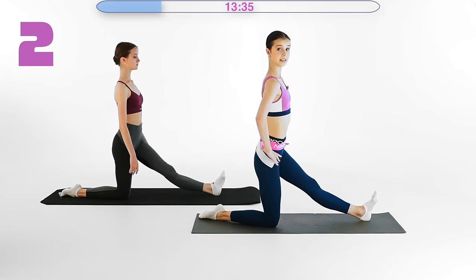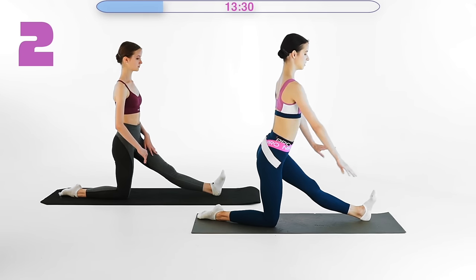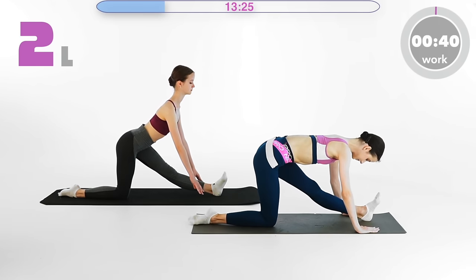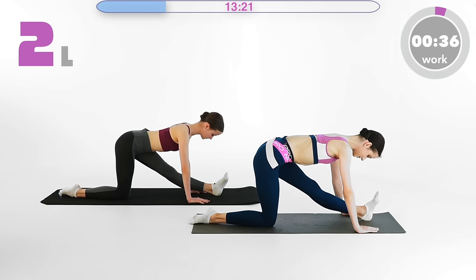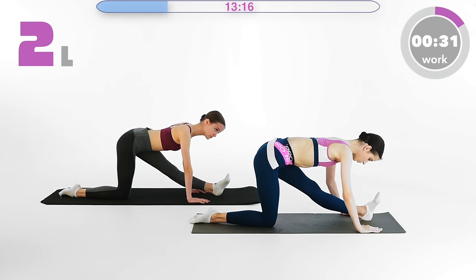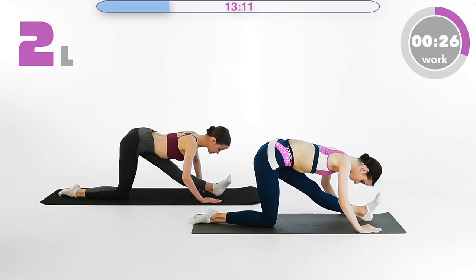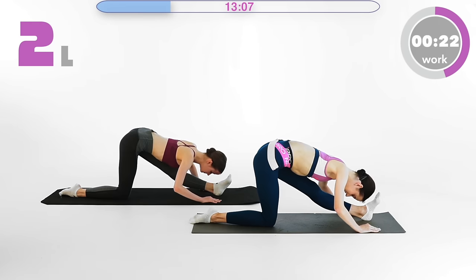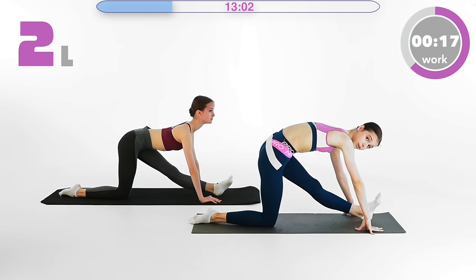Left leg in front of you. Lengthen the spine, hips a little bit to the back — not too much, don't sink in — and just go forward. Long and straight back. One, push it down, two, three, four, five, push push push, six, seven, eight, nine, ten and release. Very nice. Shake it out. And one more time: one, two, three, stretch that hamstring, four, five, six, seven, eight, nine, ten and release. Okay, very good.